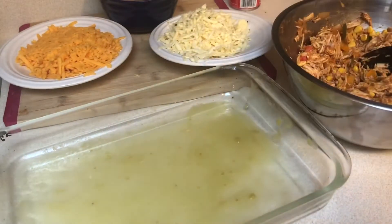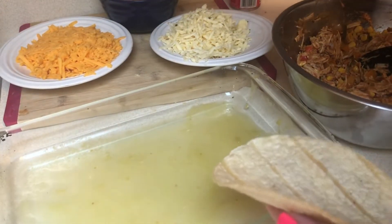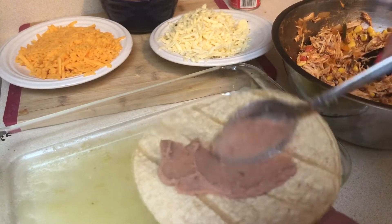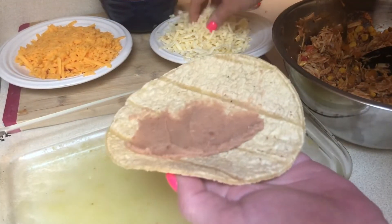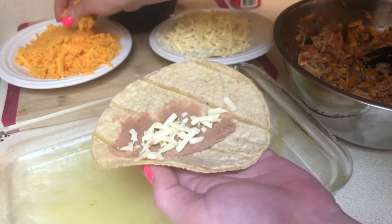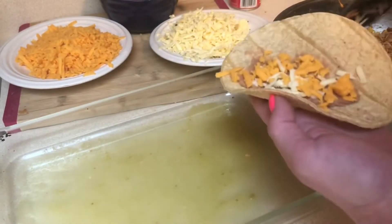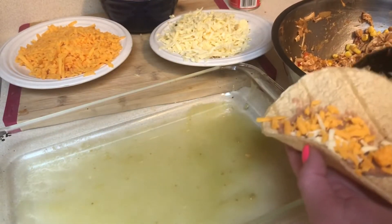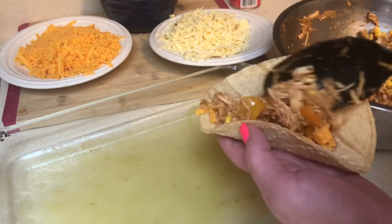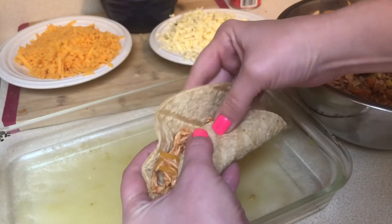I've warmed up my corn tortillas in the microwave for about 10 seconds in a paper towel. We decided to add refried beans to the enchilada instead of black beans in the mixture — another way to bulk up a meal without using meat or other expensive ingredients. I have some pepper jack and cheddar cheese, so I'm going to add that on top of the beans, then add my chicken mixture, roll these up, and get them all arranged in the pan before going into the oven.